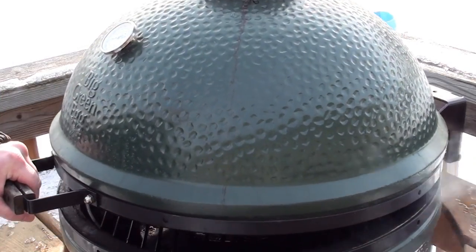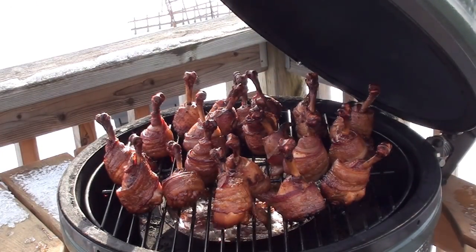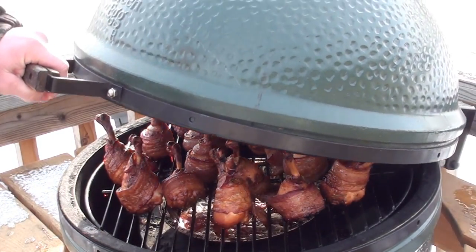The chicken's been cooking for around half an hour now and smells great. Let's take a quick peek and see how it looks. Looking good — let it cook for a few more minutes and we'll go get some sauce.